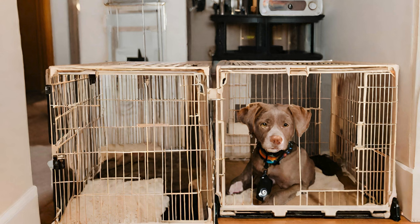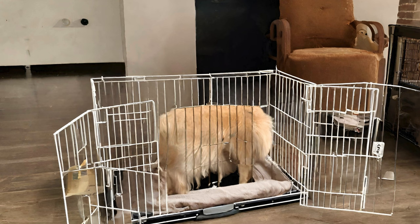Now that we've covered why crate training is important, let's talk about how to choose the right crate for your dog. There are several options to consider, including wire crates, plastic crates, and soft-sided crates. Wire crates are great for dogs who like to see what's going on around them, while plastic crates offer more privacy and security. Soft-sided crates are lightweight and portable, making them a good choice for travel. Whichever type you choose, make sure it is big enough for your dog to stand up, turn around, and lie down comfortably. You want to create a space that feels like a cozy den, not a cramped prison cell.